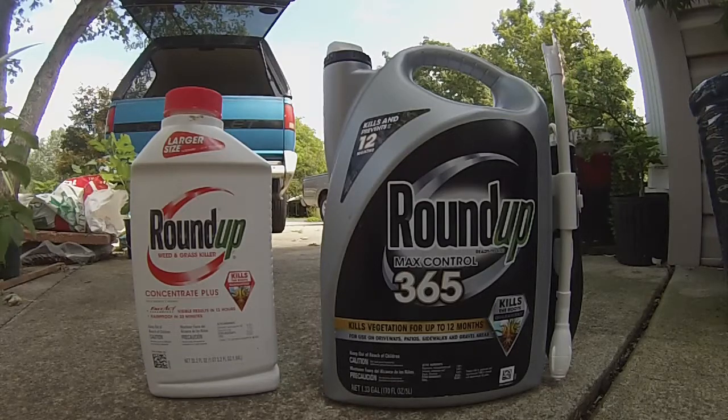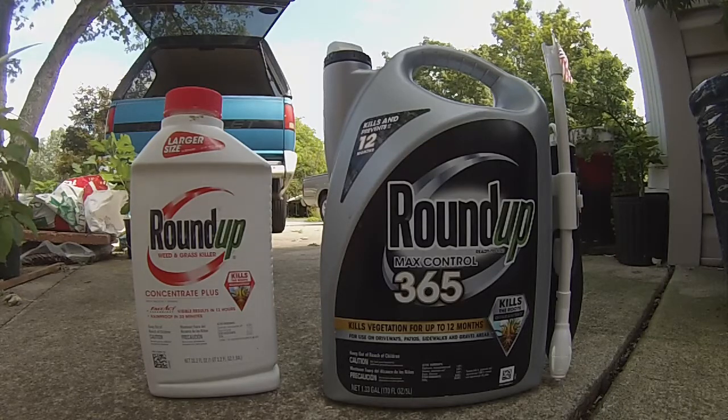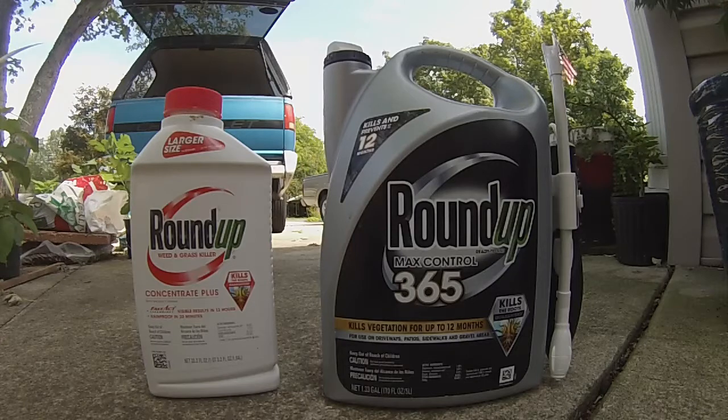It's great for cracks in driveways, patios, and stuff like that. If you've got a lot of grass growing over it, go over it with the Roundup to kill the grass, and the pre-emergent goes down in the cracks and will help prevent weeds for quite a while.